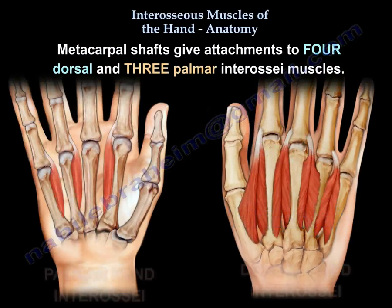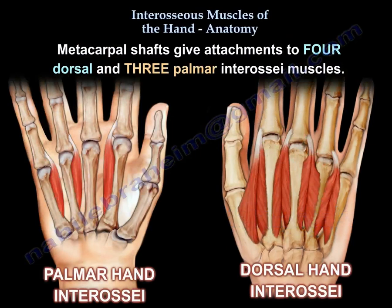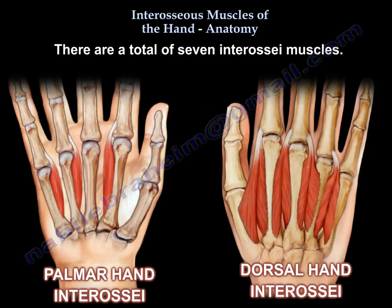The metacarpal shafts give attachments to four dorsal and three palmar interosseous muscles, for a total of seven interosseous muscles. To the left you can see the three palmar hand interosseous, and to the right you can see the four dorsal hand interosseous.